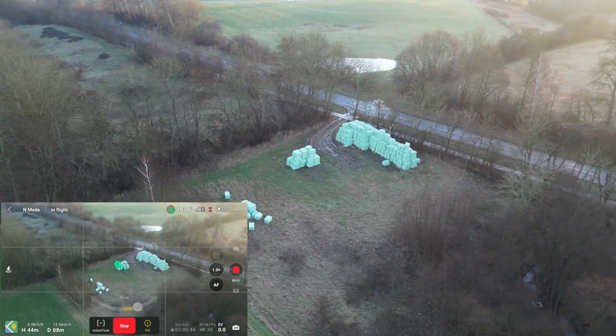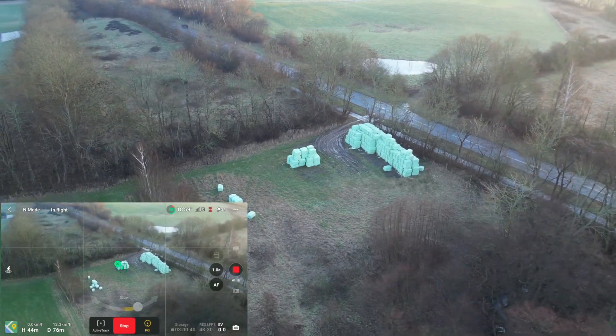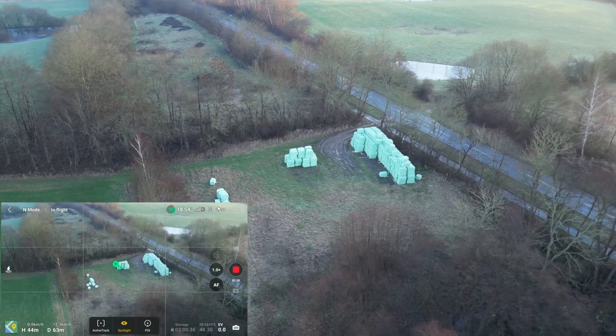So, Point of Interest — it's doing a nice job there, so that's also working like it's supposed to.